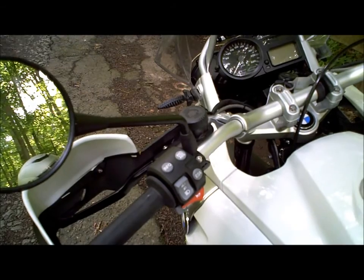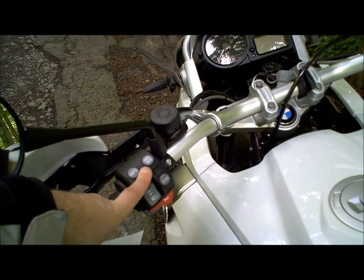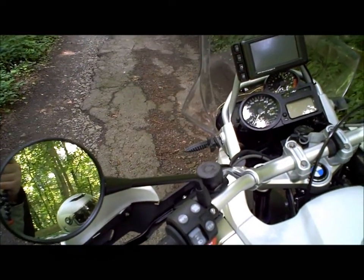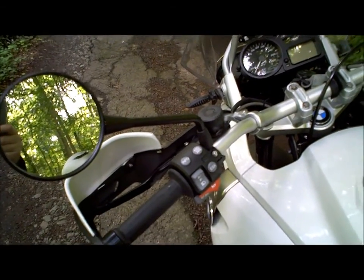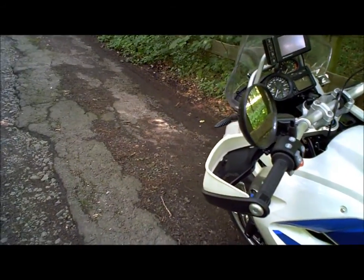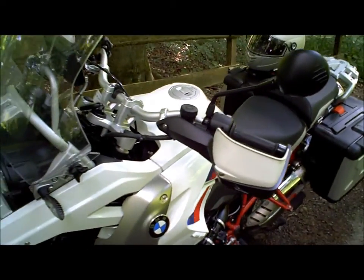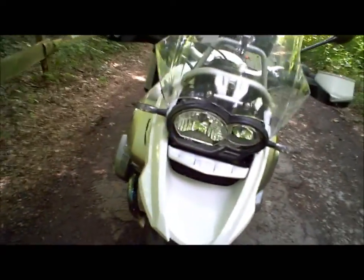Comme vous pouvez le voir ici au commodo gauche, vous avez l'ABS, l'anti-patinage, qui font partie du pack safety auquel se rajoute le RDC, donc le contrôle de la pression des pneus. Simplement avec le bouton info ici au commodo gauche, vous avez la mention de la pression de vos pneus, ainsi qu'une alerte au cas où vous seriez trop bas. Protège-mains également compris dans cette version GS Rally. L'autre option, c'est simplement ces clignotants blancs à LED.